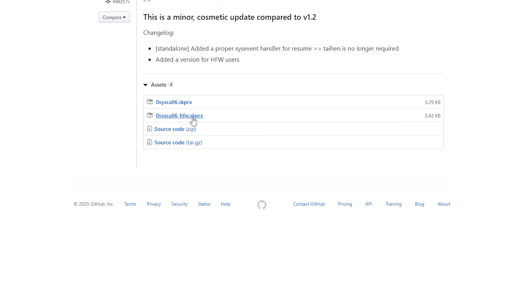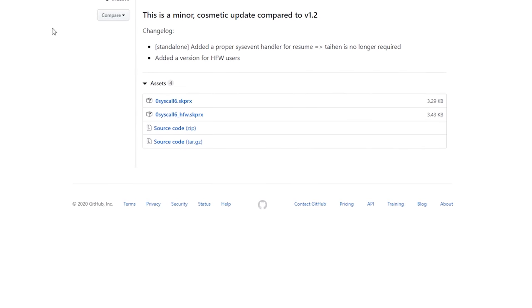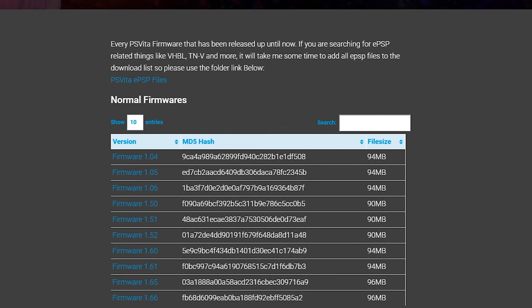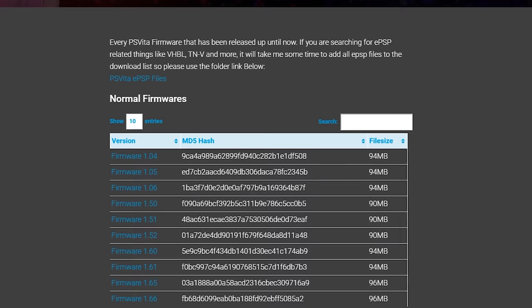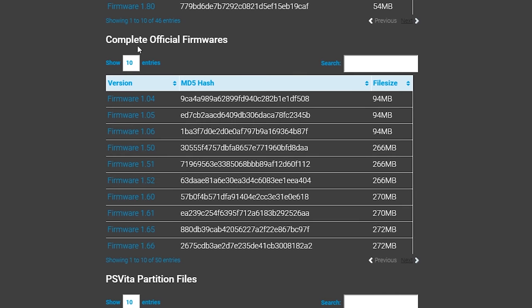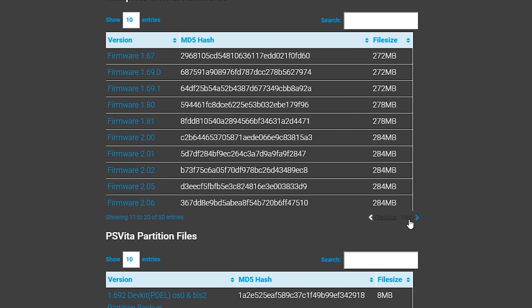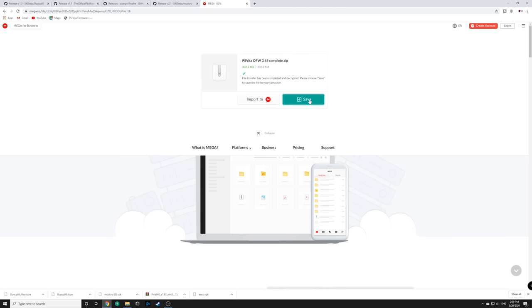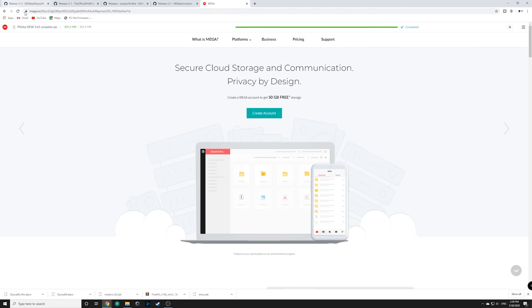Go ahead and download both of those files below it. Last but not least we need the PS Vita firmware for 3.65. The website is dartsterney.net/ps-vita-firmwares. Scroll down to 'Complete Official Firmwares', click Next at the bottom, scroll over until you find 3.65, click on it, and it should open a Mega link. Click Save and let it download.